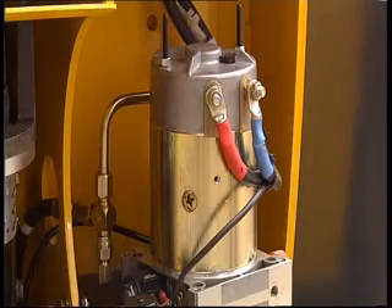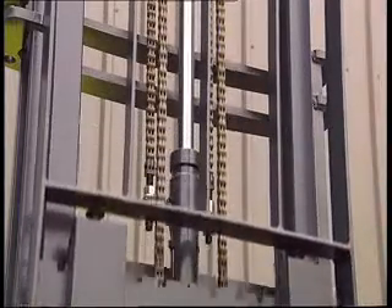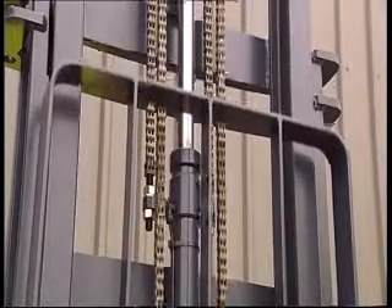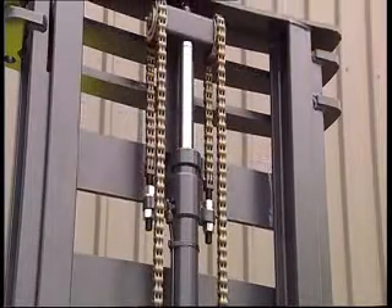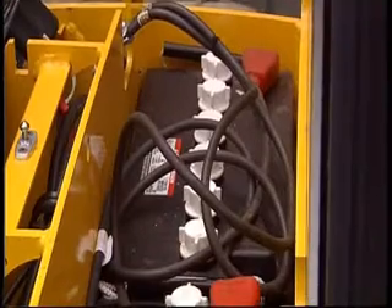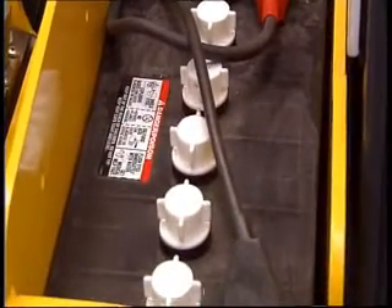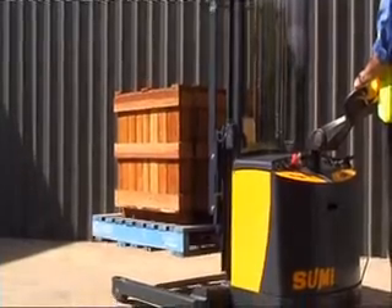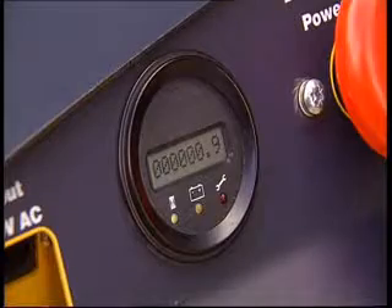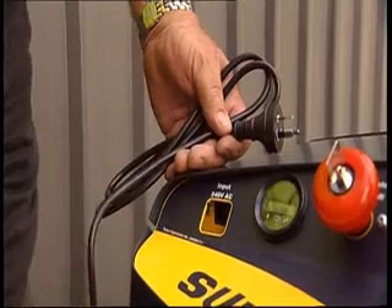A heavy duty gear pump drives the single acting lift cylinder with chrome plated ram providing smooth lift and lower performance with minimal power consumption. The built in pressure relief valve protects the system from overloads. The Conda comes standard with dual 12 volt industrial semi-traction batteries, but is also available with full traction batteries. The 24 volt power system has an on-board smart charger and is overload protected.